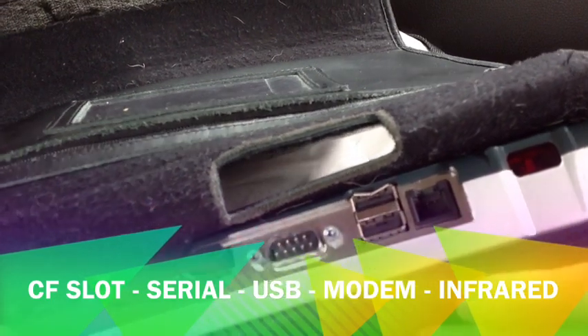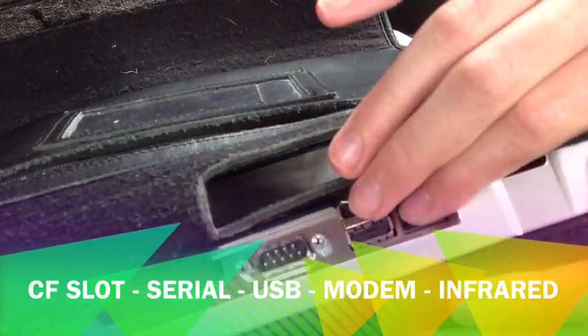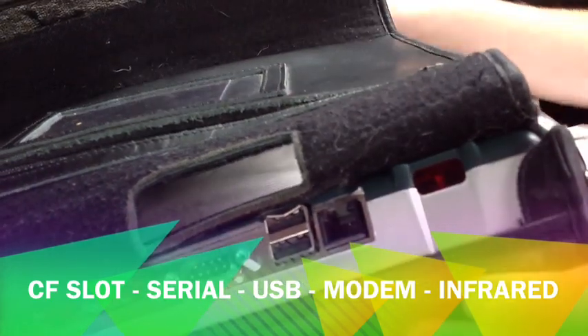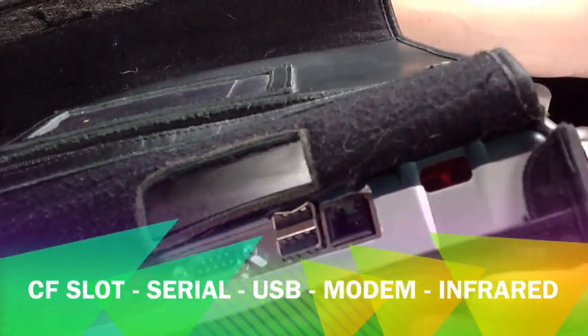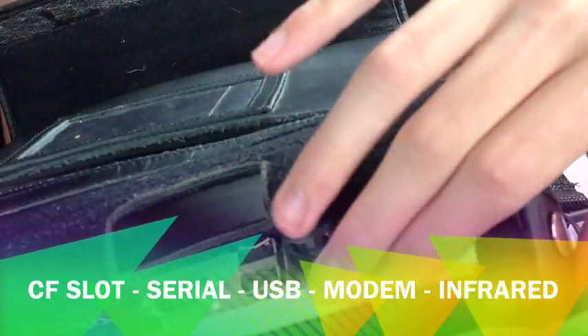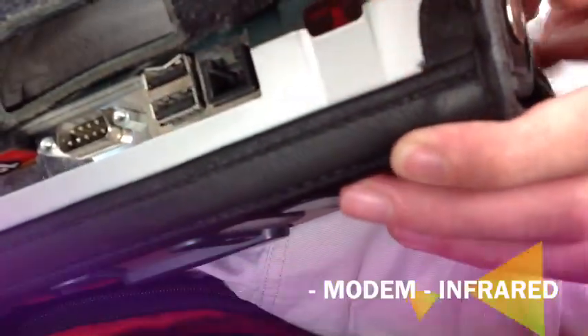To the right of the USB ports is the modem jack, which is also being removed on the Apex — we'll talk more about the Apex in a minute. And way off to the right is an infrared window, located in a channel.